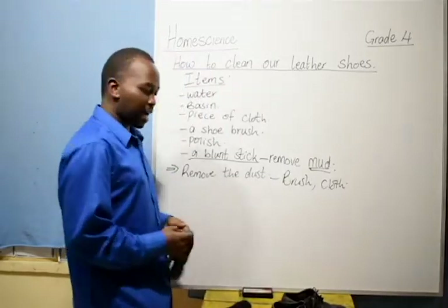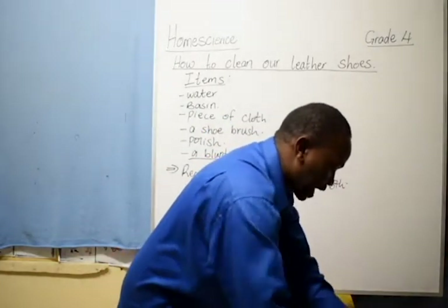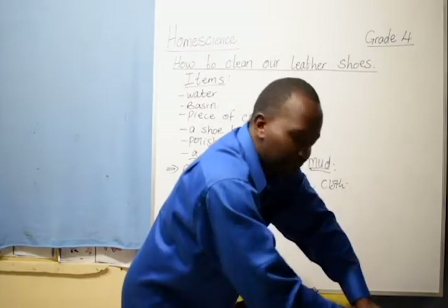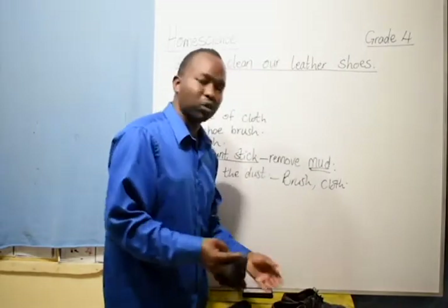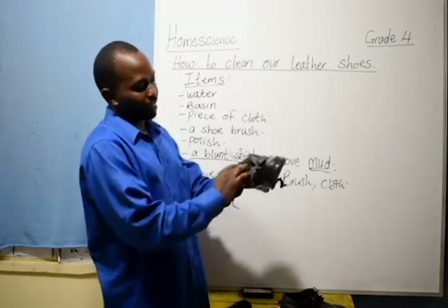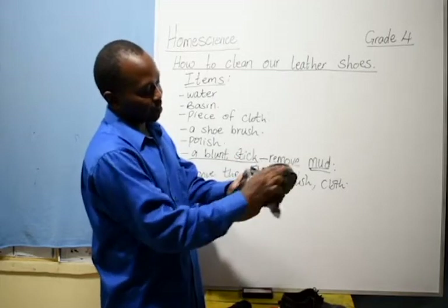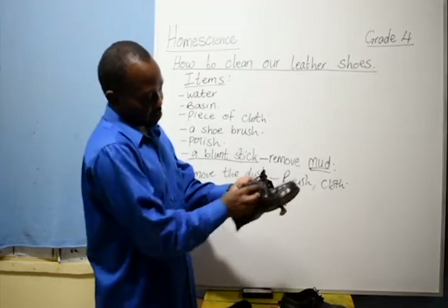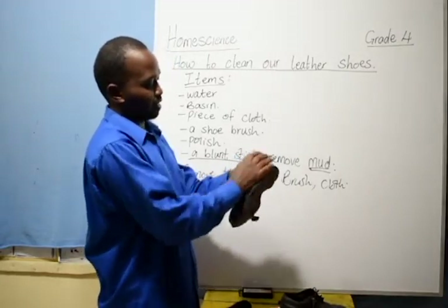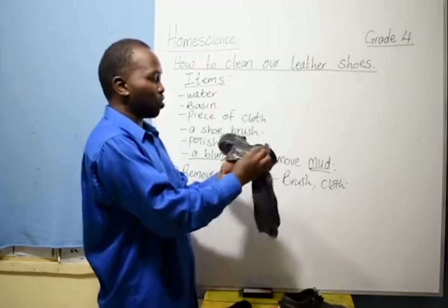Once you remove the dust, take your piece of cloth and dip it in the water. It is important that as you come to clean the shoe, you wring out all the water — make sure you have removed all the water from the piece of cloth, because if you use too much water on leather material, it will easily get spots. Then come and clean your shoe nicely — all the areas, inside and outside — cleaning it properly, making sure all remaining dust is removed.